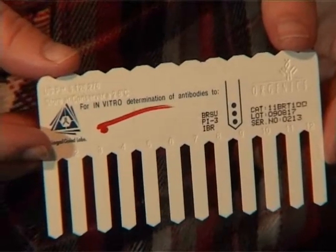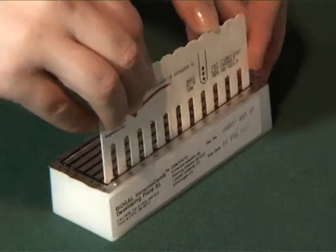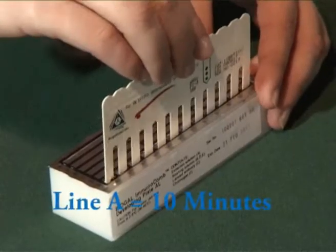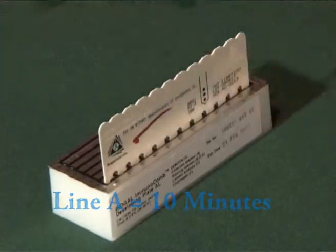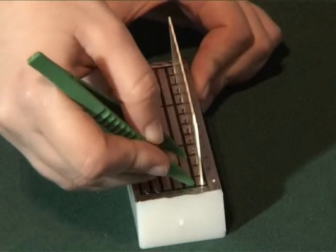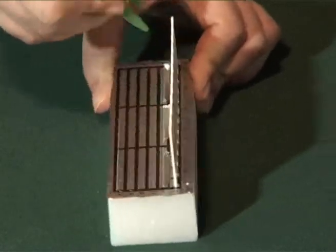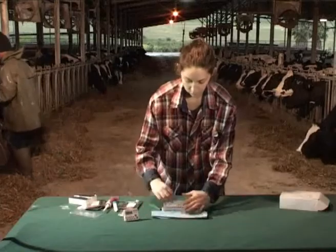Insert the comb in line A and develop for the time stated in the instructions. During the process, gently move the comb up and down. Then punch line B, remove the comb from line A, and remove the excess liquid using a piece of paper.